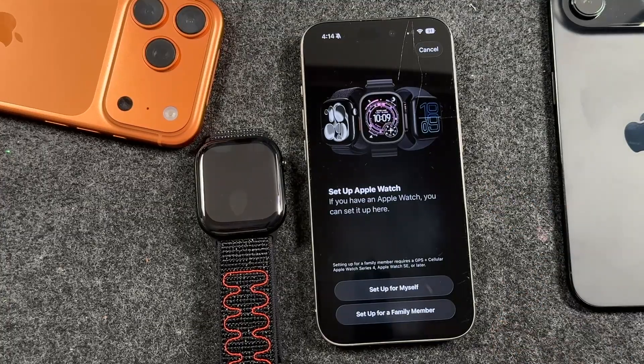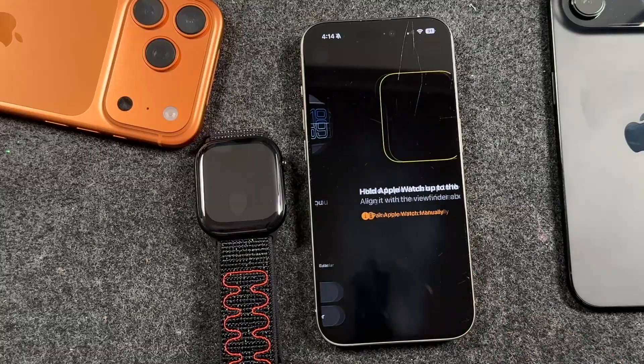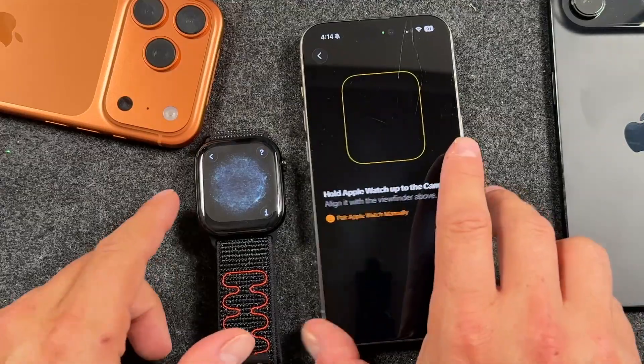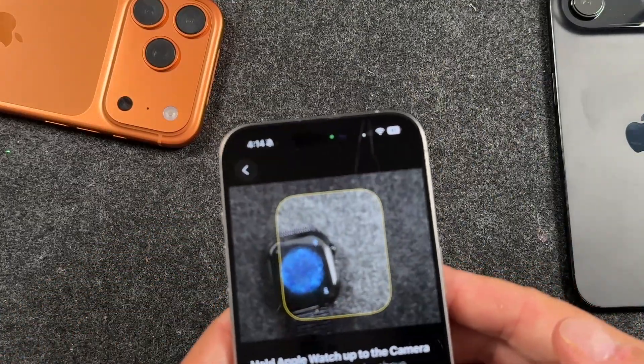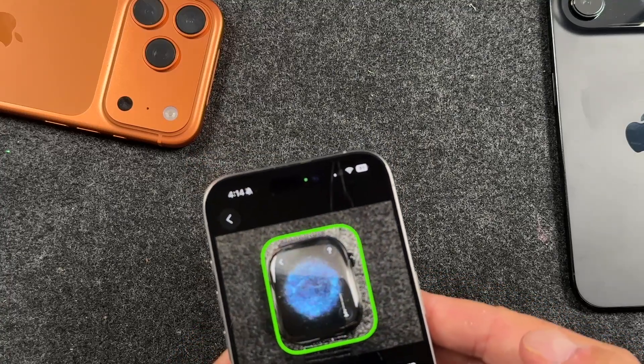I'm going to show you how to set it up for myself. You tap here. If you have a family member, choose that option. Now it's asking you to pair the Apple Watch manually, or you can hold this over and hover the iPhone over that little option right there. It'll pop up in green.